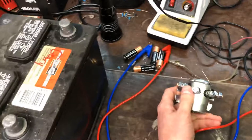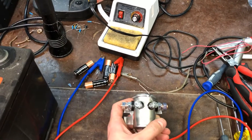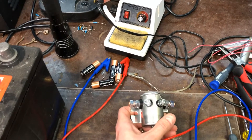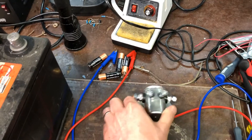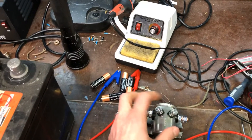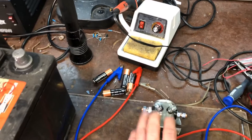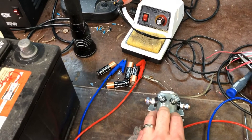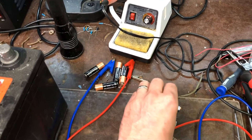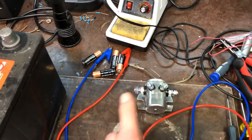I've got a car battery here and I'm going to show you what flyback is, how to eliminate it, and why it's better for your contacts — for the control relay, or whatever's driving this relay, whether it's something solid state, a key switch, a micro switch, or whatever you have driving your relay. You want to eliminate flyback and I'm going to show you why.